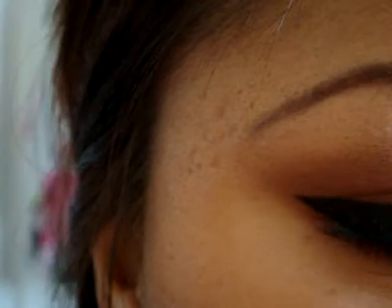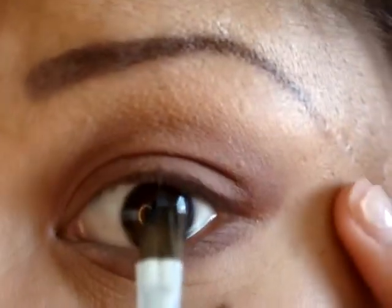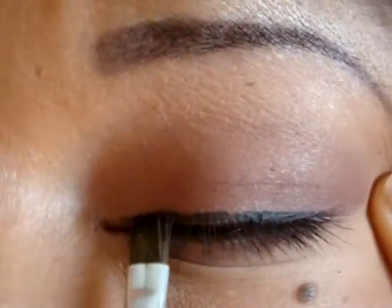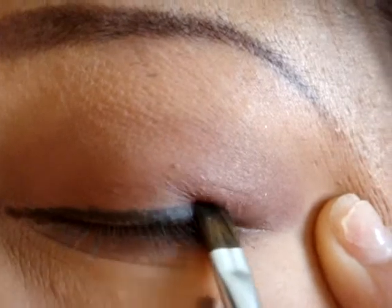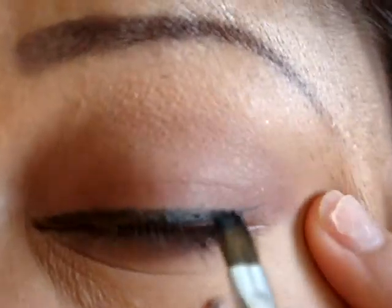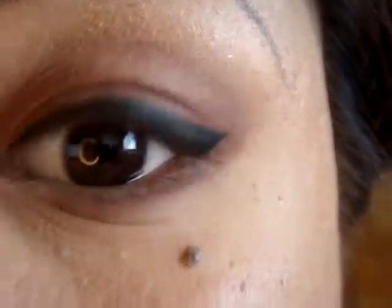Grab an eyeliner and go ahead and put on your eyeliner. This is usually how I put my eyeliner — just a wing out, that's what I do. And I'm going to make this really thick because I'm wearing falsies today. So that's how I apply my liner, and for the rest of it on the brush, I'm just going to apply it on the bottom of my lid.